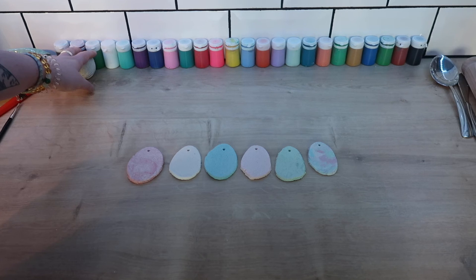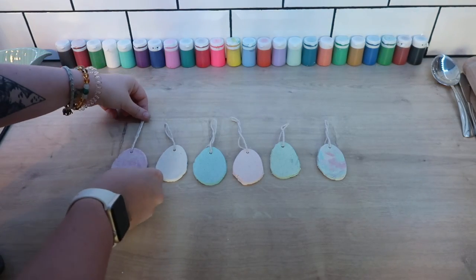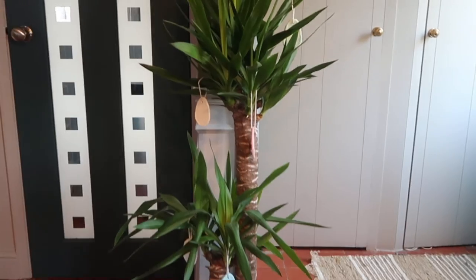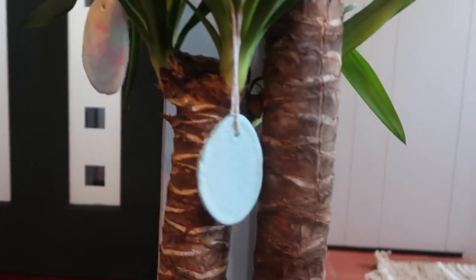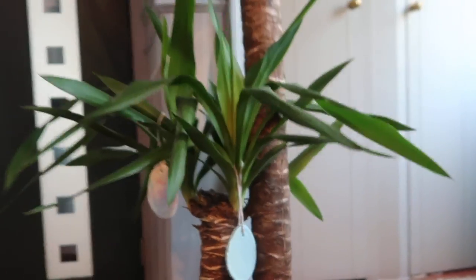I'm now going to tie a string through the holes. And there you have it — your Easter decorations! Put them around the house or you can use them to do an egg hunt. I hope you've enjoyed this session, and Happy Easter from all of us at the Theatre Wellenbach.